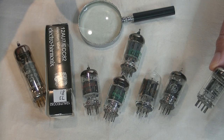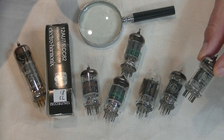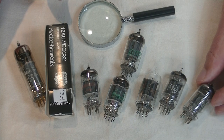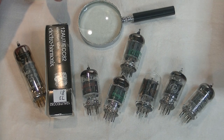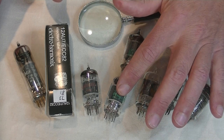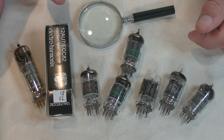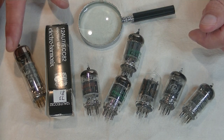And yes, there are many, many types and near equivalents and variants of the 12AU7, including the mil-spec 5814A, and the JAN 6189, and the close equivalent studio-grade E80CC.